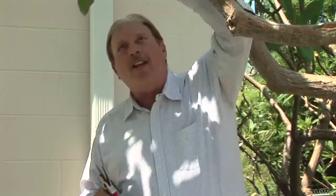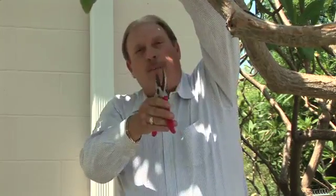Let's find a couple of good places where we're going to go ahead and cut a couple of branches off. I've got a nice diseased branch right above my head here. I'm going to go ahead and cut this one off right now with my pruning shears.